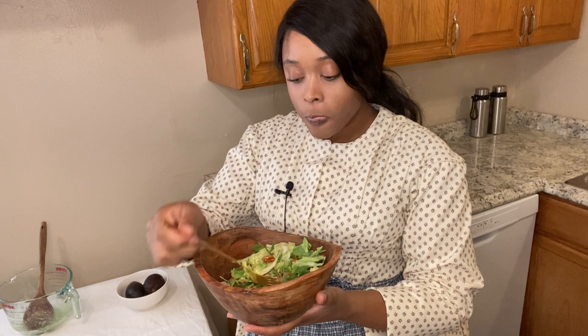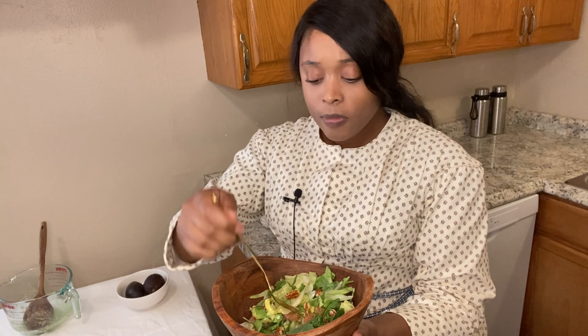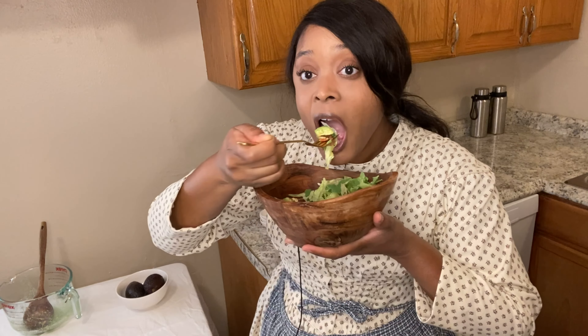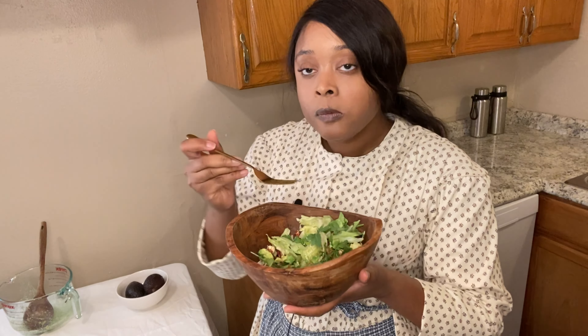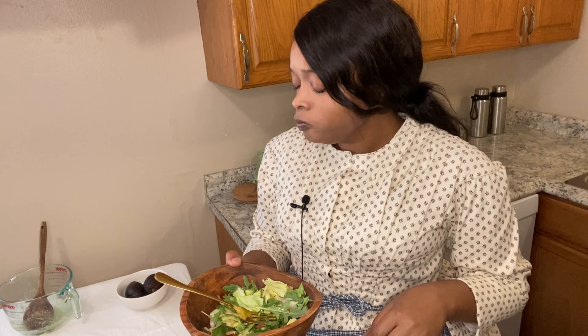That's really good! The mixture of the grapefruit — let me get a bite with pecan — this is really, really good. This is something I think my kids would eat. It's good. I didn't think it was going to be good — who knows!